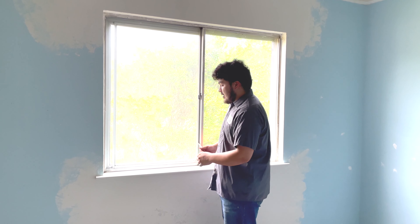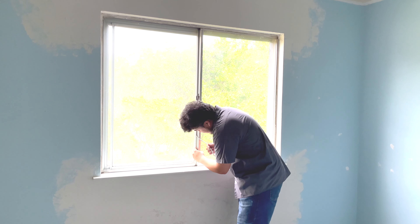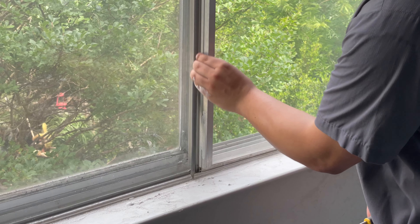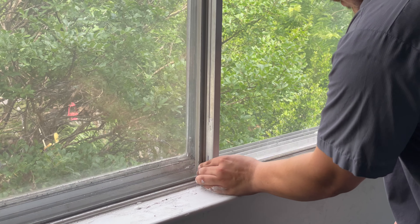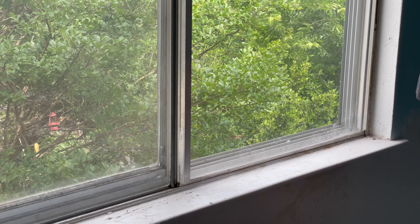Then you put some new silicone down with nice corners all around, stick it on, and replace the rubber vinyl by slipping it all around. That's pretty much it.